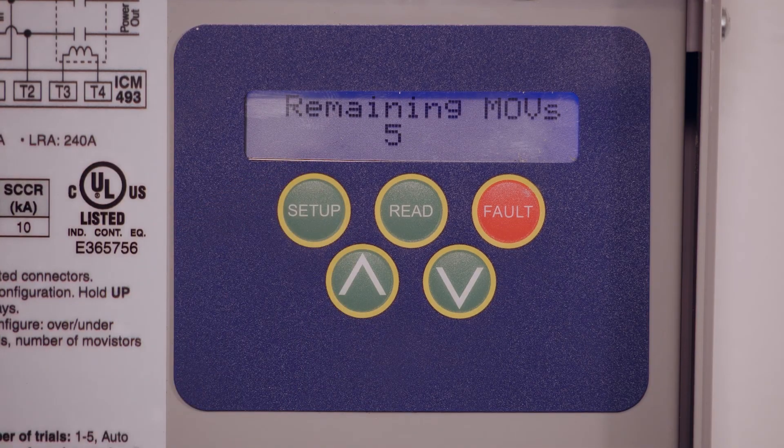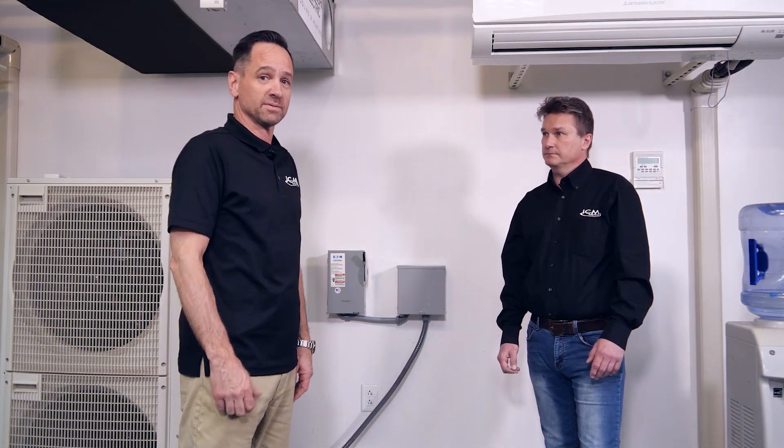And back to the beginning — line voltage. That is all there is to installing the ICM 493 to protect your existing equipment or your brand new equipment.